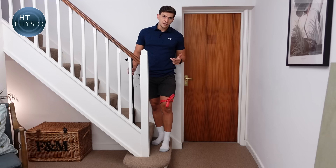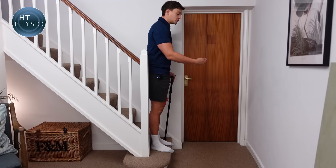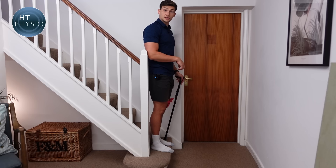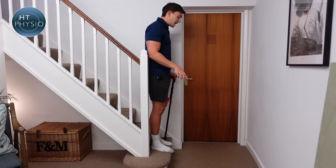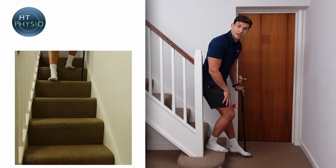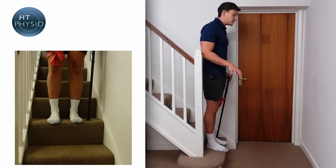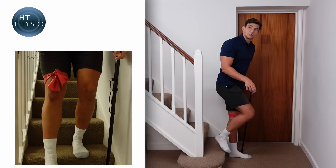Now how do we come back down? Remember 'the good go to heaven, but the bad go to hell' — the bad leg is the first one down. Holding the handrail, we first put the stick down, and then the bad leg comes down to meet it. The reason we do it this way is because the strong leg is actually doing most of the work — even though it looks like the bad leg is leading, it's the strong leg that's working harder. To descend: use the rail, put the stick down, bad leg comes down to meet it, then the good leg comes down.